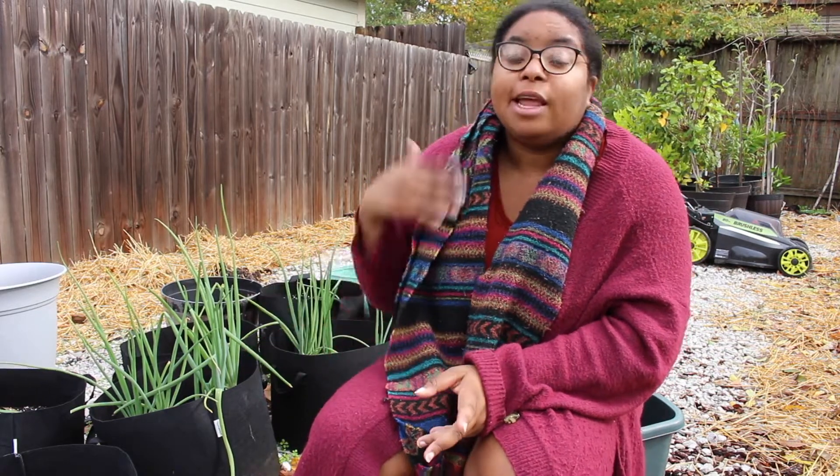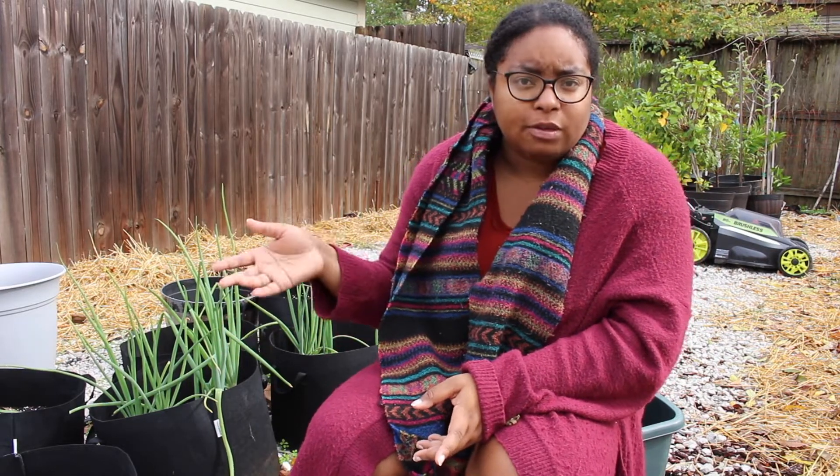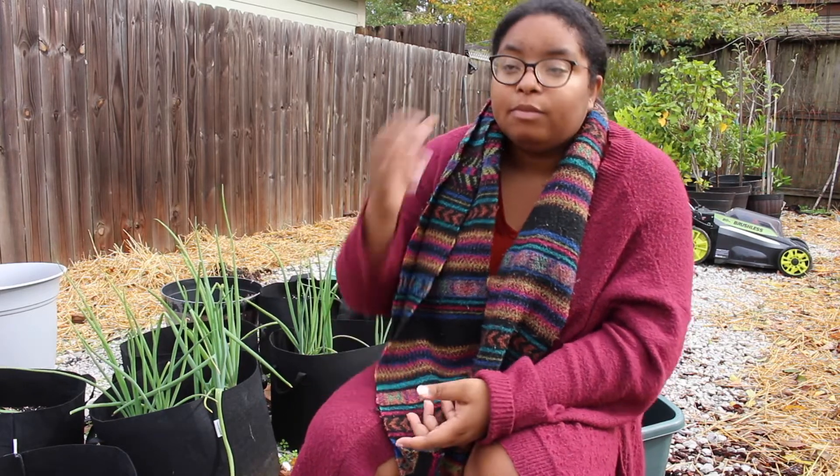Please excuse the background noise, but I did a little research on YouTube and I ended up stumbling upon one of my favorite YouTube channels — the 1870s Homestead. She had done a YouTube video a couple years ago about how you can grow really big, beautiful onions.